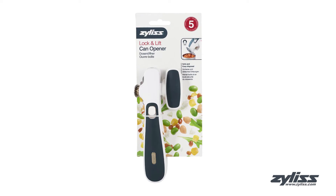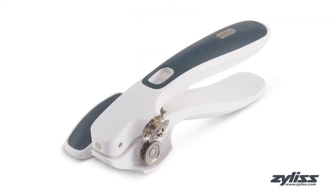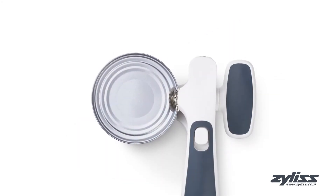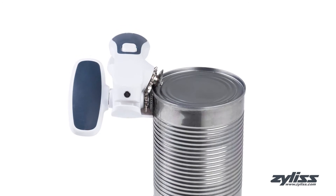The Zyliss Lock and Lift can opener easily and safely opens cans with no need to touch sharp edges. The can opener locks onto the can to cut the lid with minimal hand effort, while the support frame allows for quick alignment with the can.